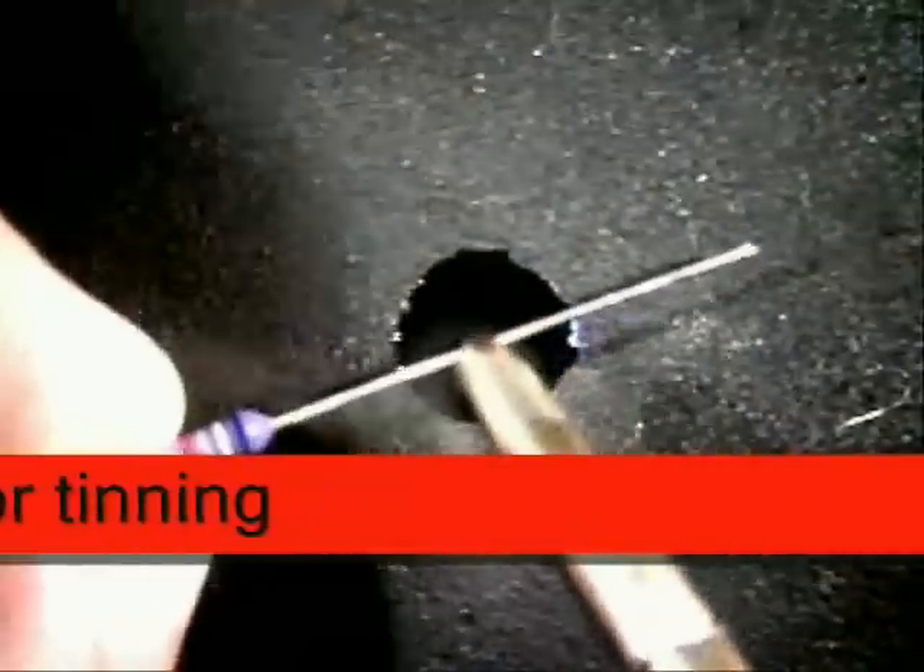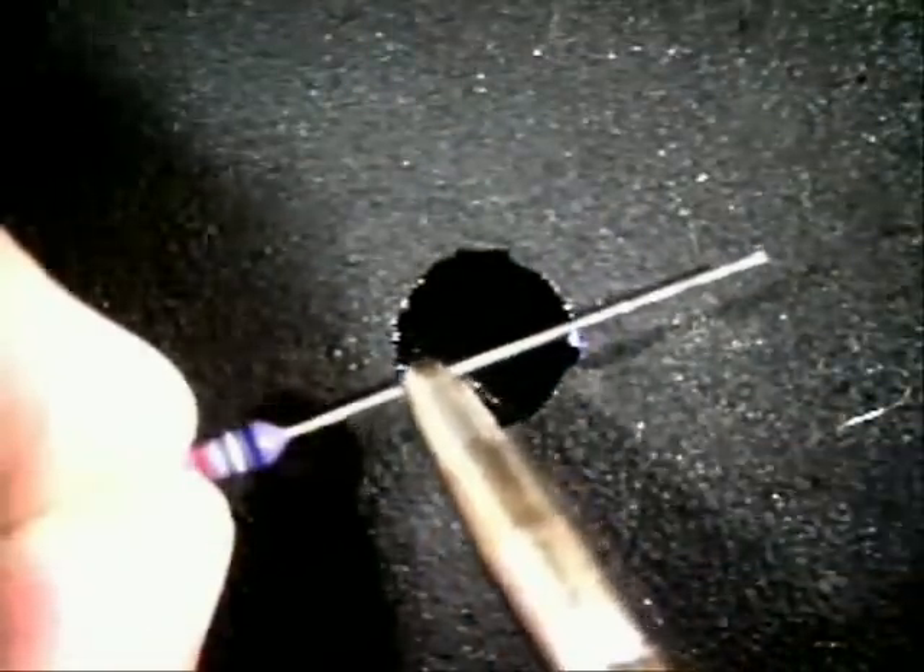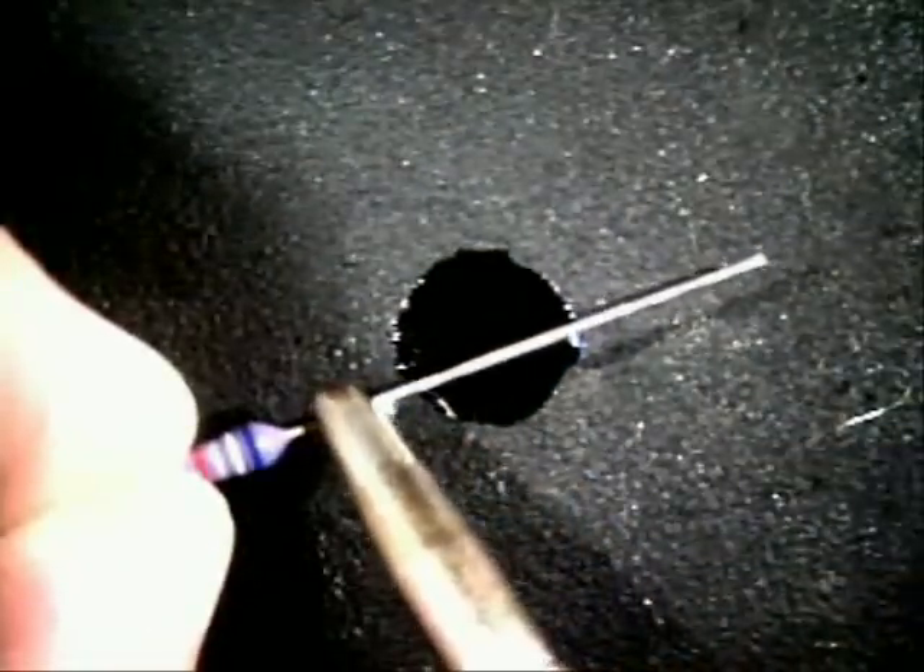What you want to do is come down on the lead itself — not the component body, but the lead itself. Hesitate and then slowly bring it down.